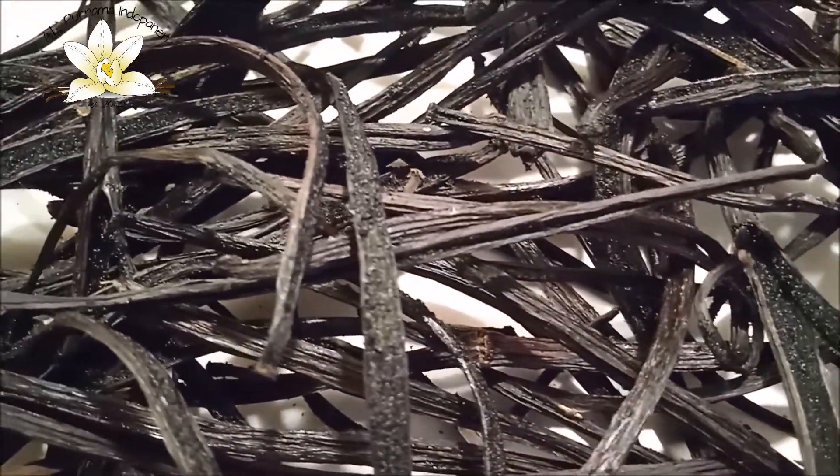This process might take several hours and we have to finish this work as soon as possible, because before scalding the beans keep developing and splitting.